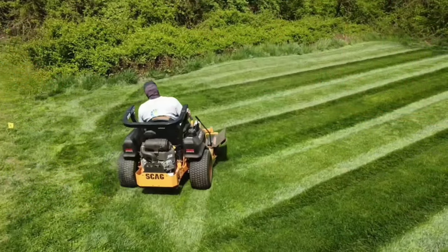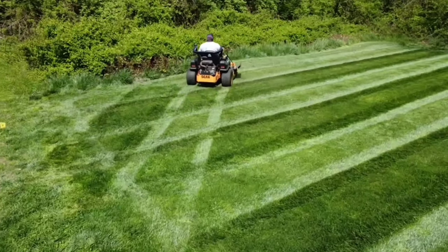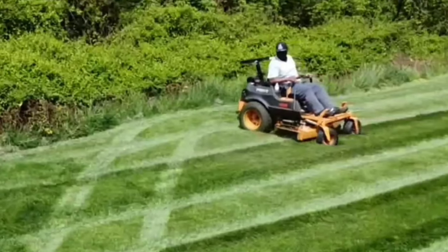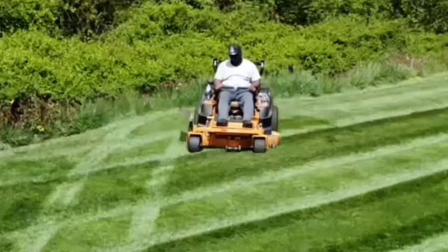And this even applies if you're doing a new stripe and you don't have a line to go off of. You will still turn, then you will back up, and then proceed forward and continue cutting.